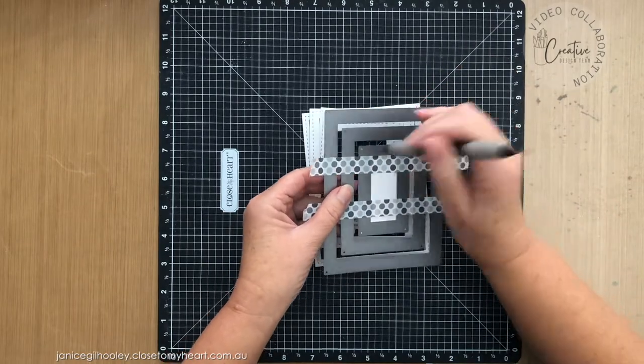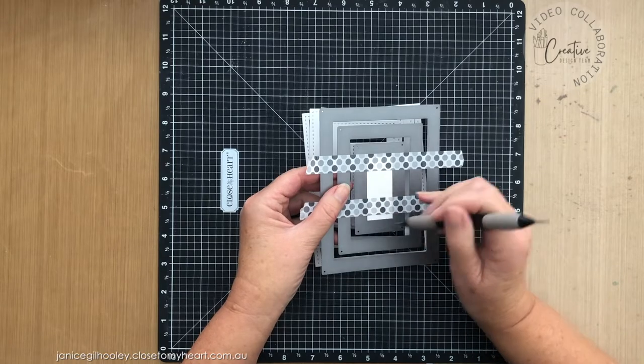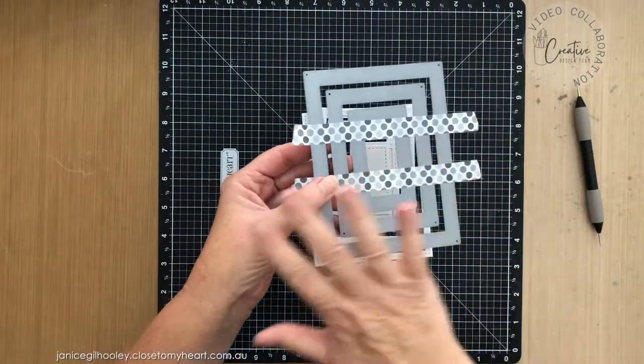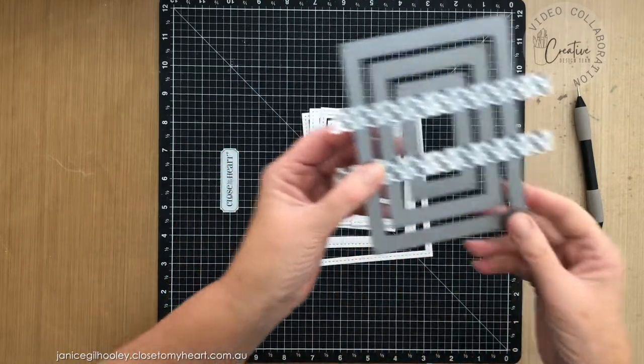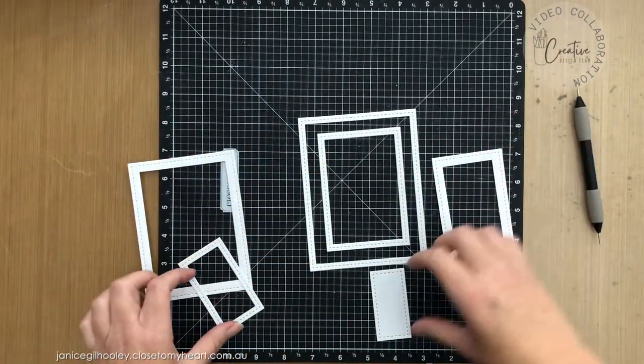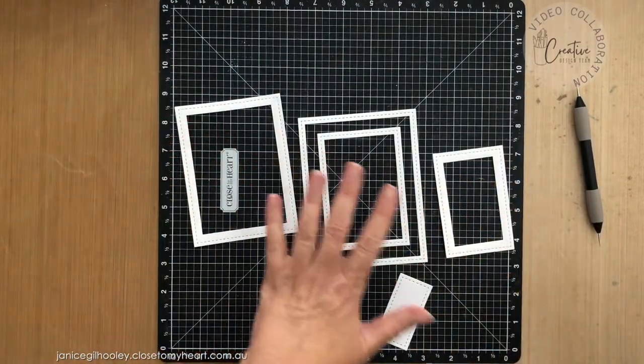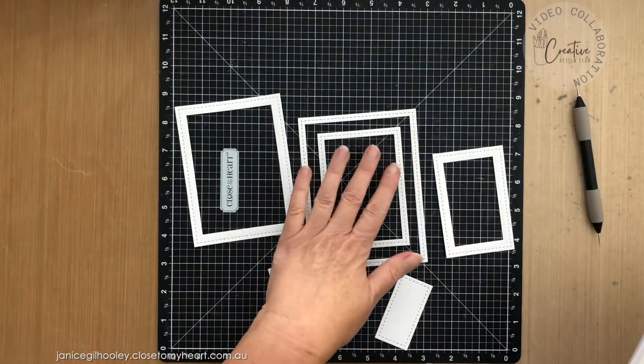I'll pop all of these out and keep this for now because we have some more cards to make with this. You can see that you end up with all of these frames and a little piece in the middle. With this set I want to mention, even though I'm not going to use it today —